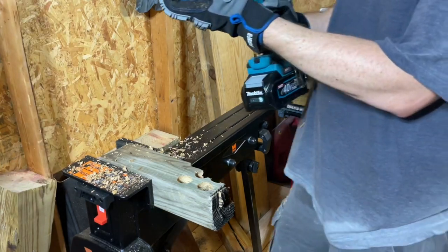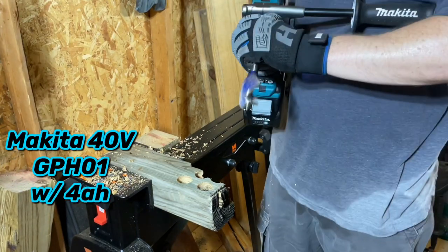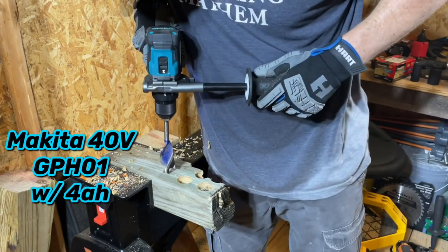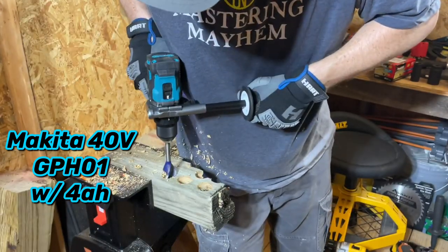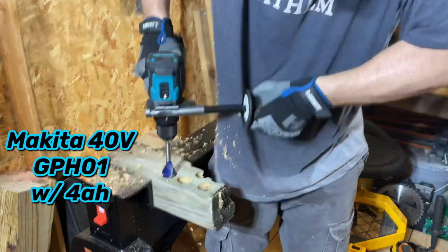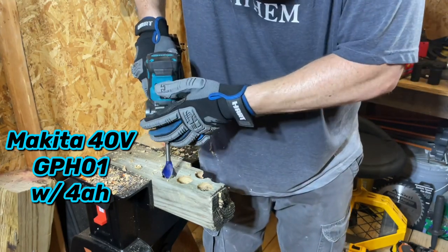Alright, let's go with the Makita. Let's see if it'll give it to us. Speed 2 — there we go. It locks up too. Speed 1.